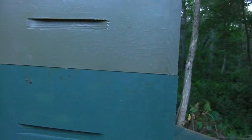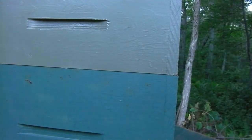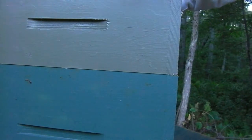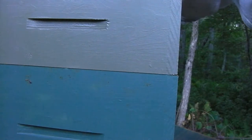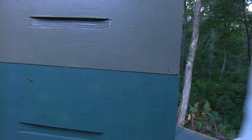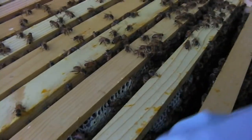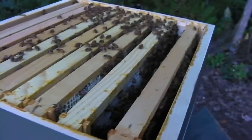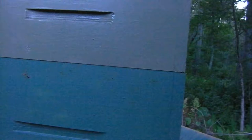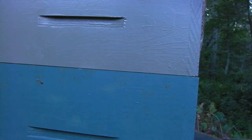Look at this gorgeous frame — I haven't even had it out yet. Look at all that honey! This is foundationless too — completely straight comb built on a totally foundationless frame. Let me try and pull another one out to see what they look like. So here's the funny story — for a while we've been smelling a smell in the backyard.